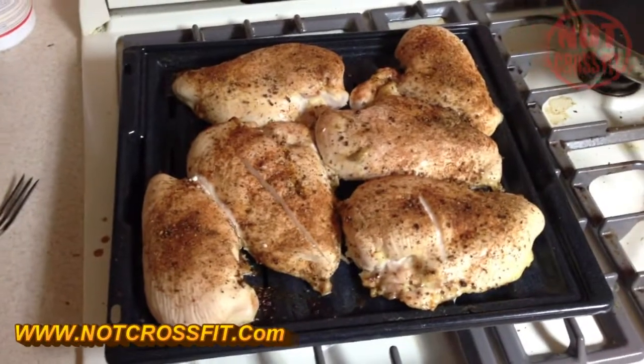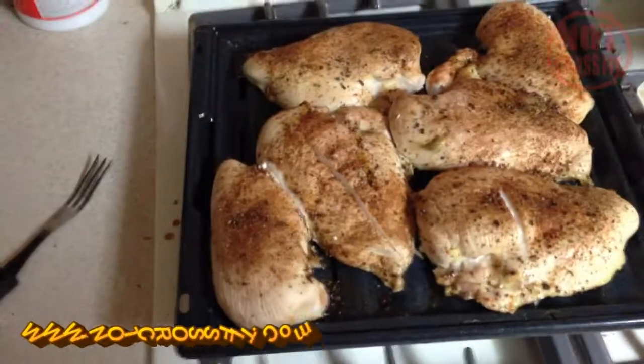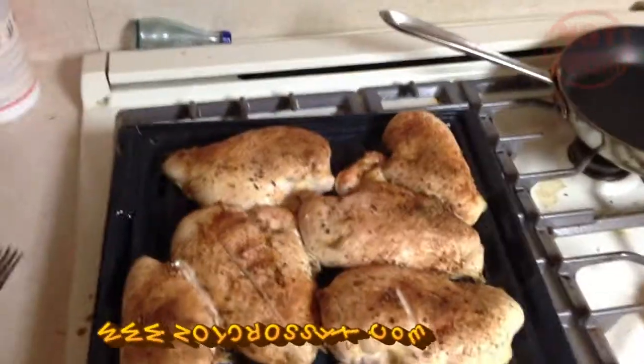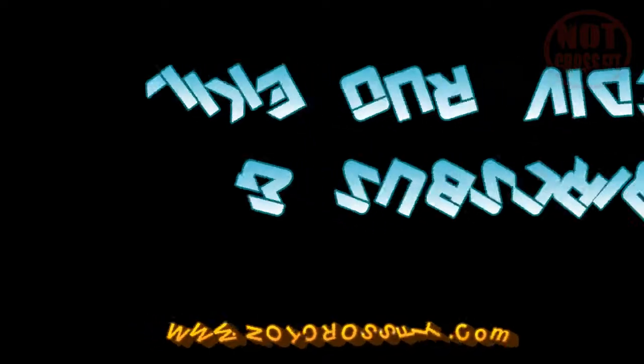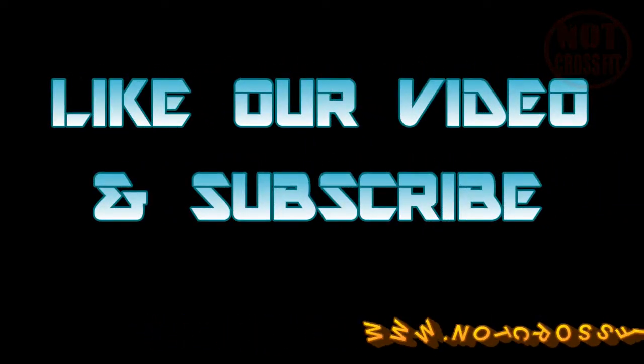Not crossfit. Like the video, subscribe to the channel, tell your friends, tell your family, tell your co-workers — not crossfit, please, you're welcome.